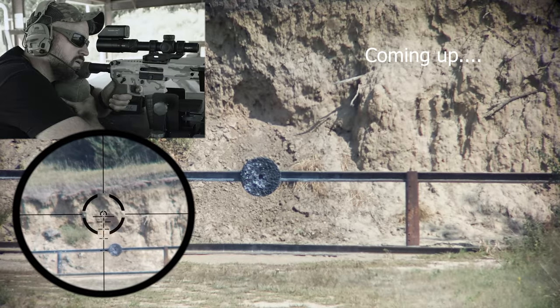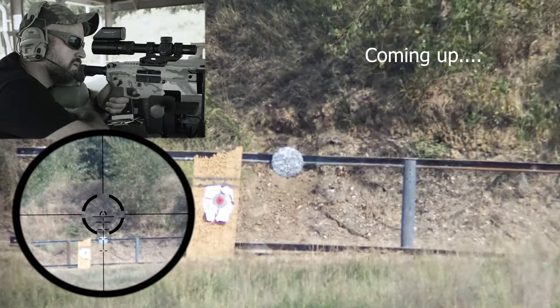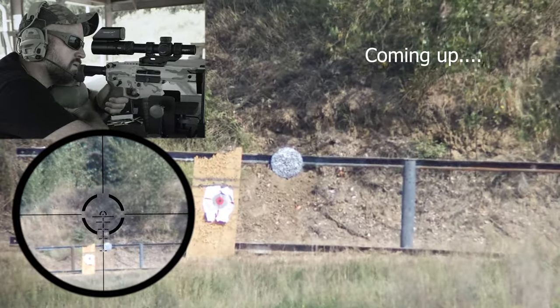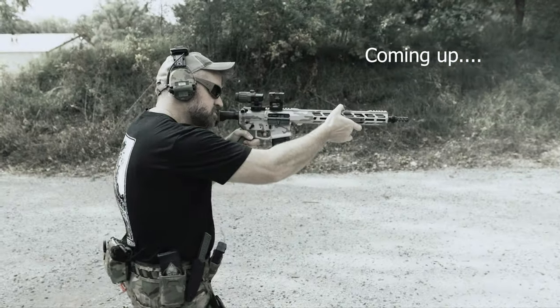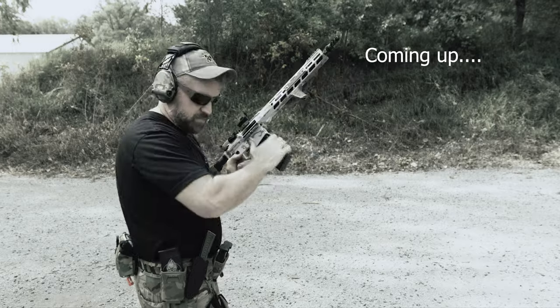Here it becomes obvious where the Alpha V2 really shines. You get upgraded features along with a lifetime warranty, while still being the same price as all the other competitors who offer none of that.